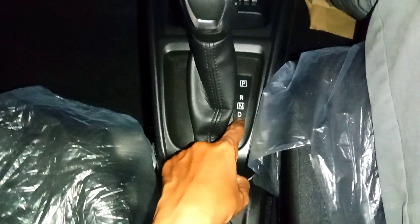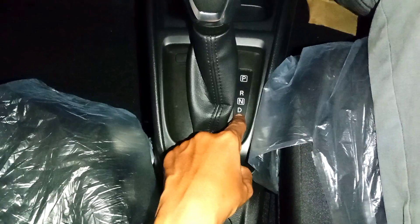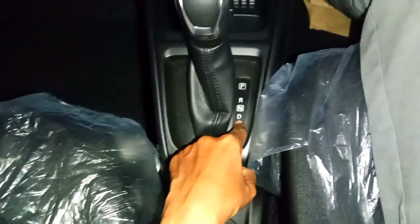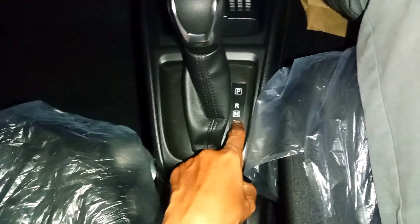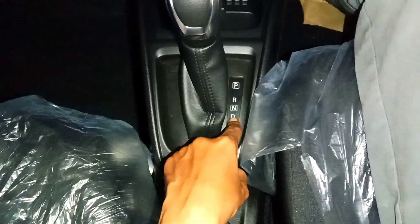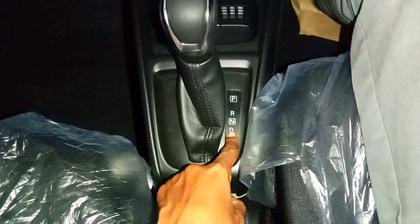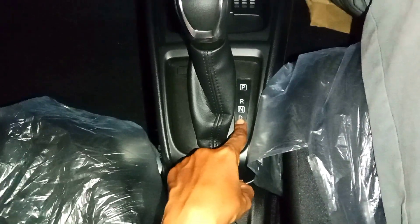Kalau ini D, ini untuk otomatis drive ya. Jadi kalau misalkan kita mau langsung ke D, tidak masalah. D ini otomatis — jadi kita langsung D ini, maupun dari RPM berapapun itu bisa. Nanti ini seperti kalau yang manual, mulai dari gigi 1 sampai gigi 5 pun itu bisa.